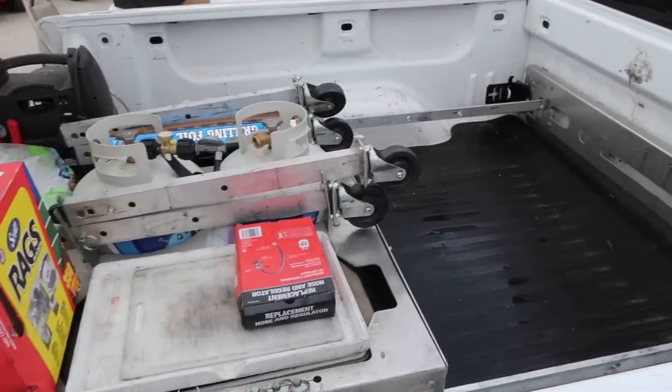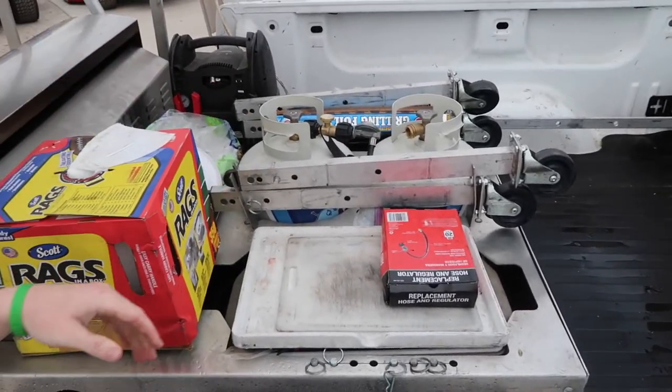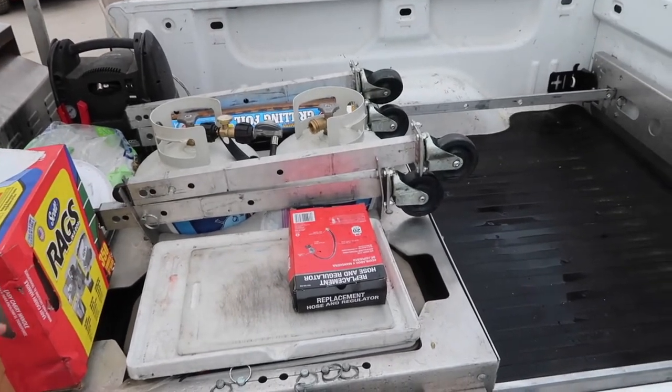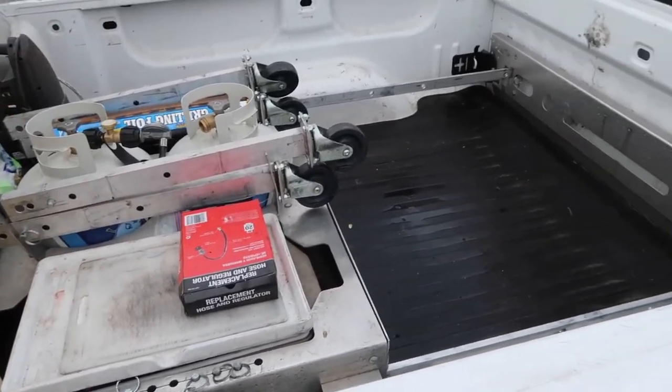I have this set up how I like it — one cooler with others inside the truck. I keep rags, spices, and stuff back there. You've got two propane tanks so if you run out of fuel you can switch to another. The coolers are actually stackable — one here and one right on top.